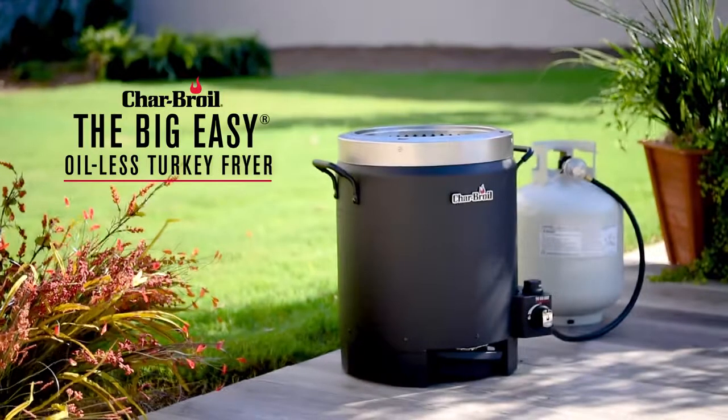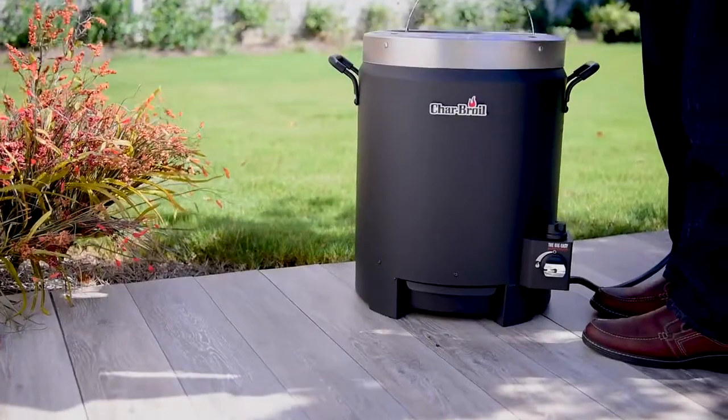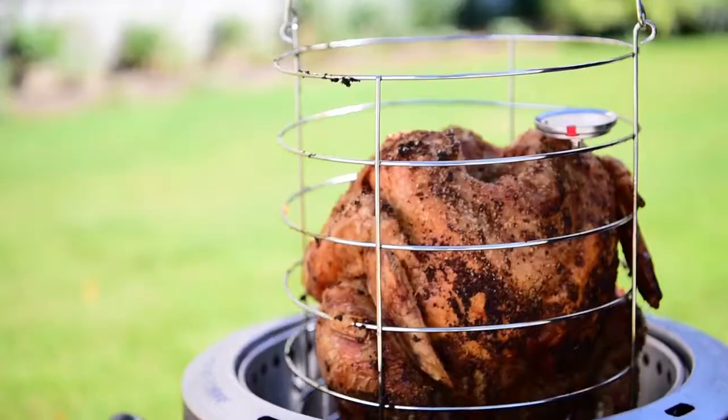The Big Easy Oilless Turkey Fryer. With True Infrared technology and no messy cleanups, Charbroil gives you the ultimate tool for the perfect turkey dinner.